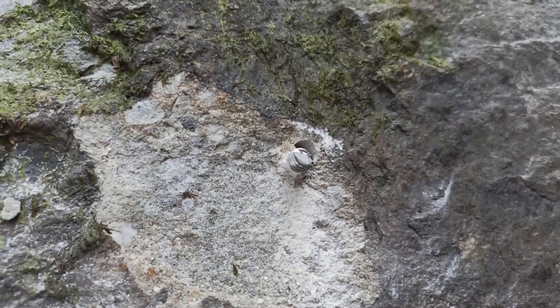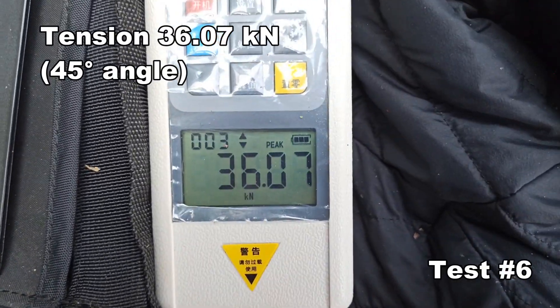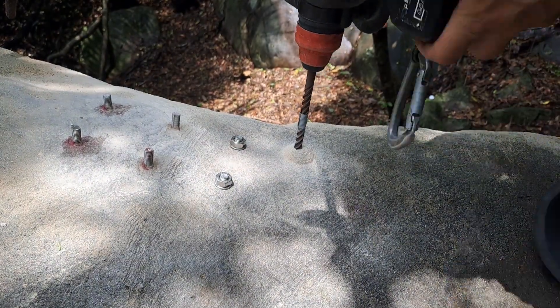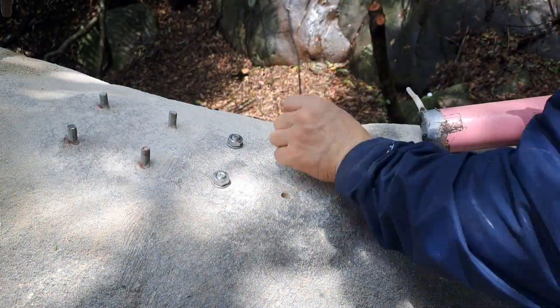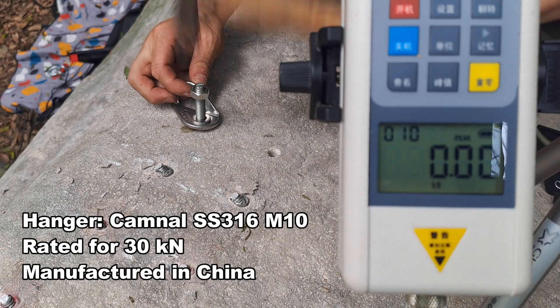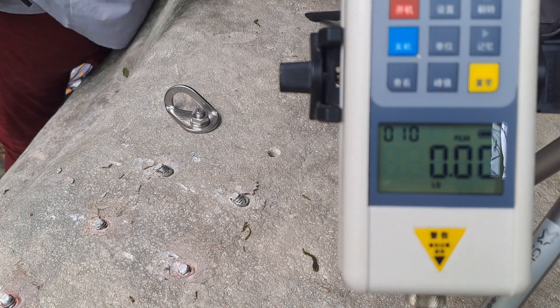Just stretch right out and our result is 36.7. At 25 foot pounds: 36.7, 36.9, 36.8.